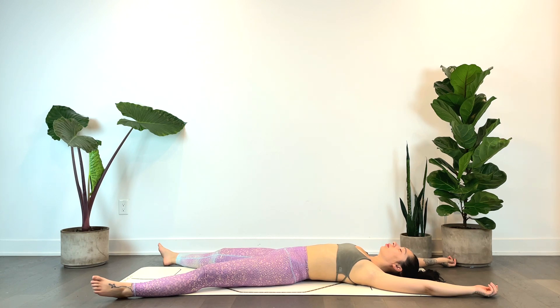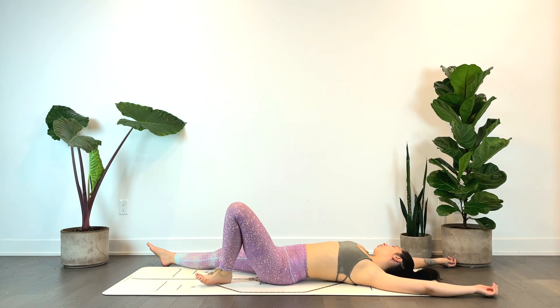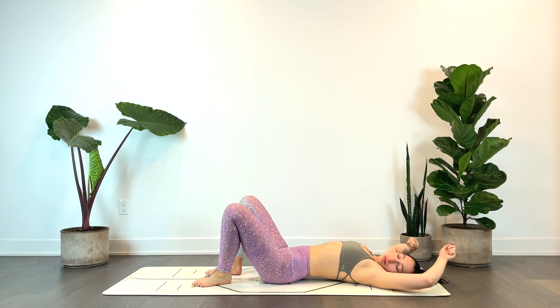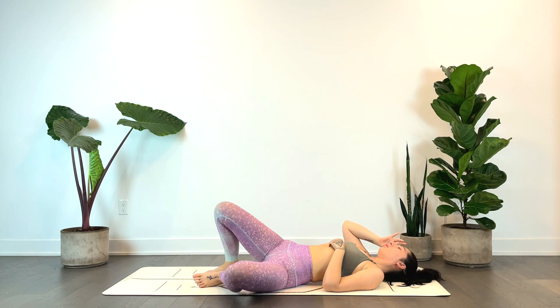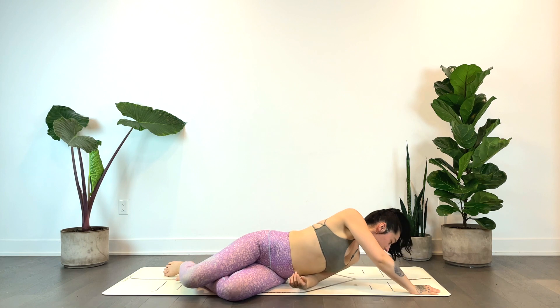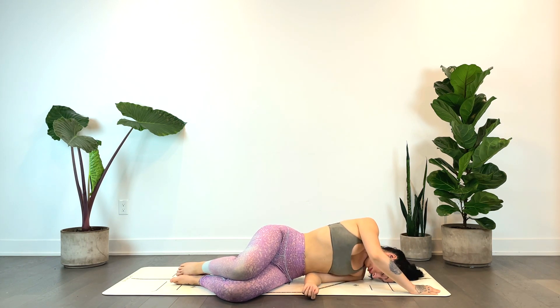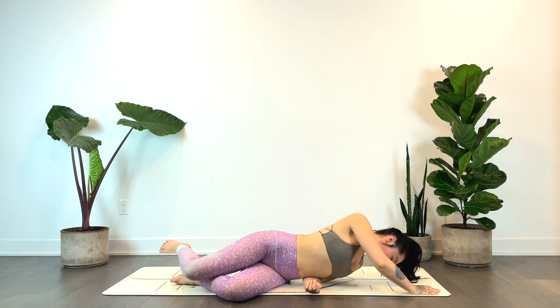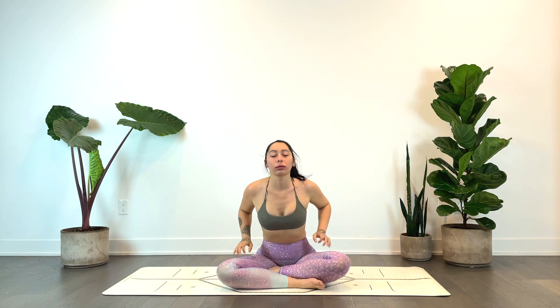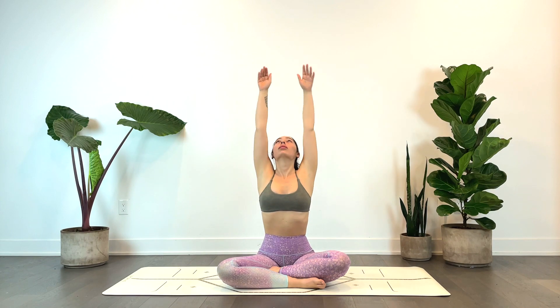We'll gently begin to wake up the body, wiggling the fingers and toes, maybe bending the knees. Rolling over towards your right — full inhale and exhale. We'll gently come to a comfortable seat. Inhaling the hands up overhead, exhale to heart center. Thank you for joining — namaste.